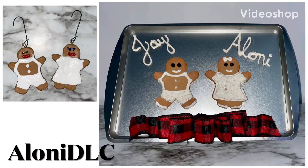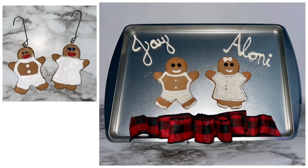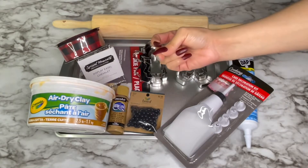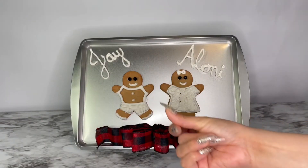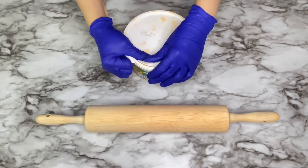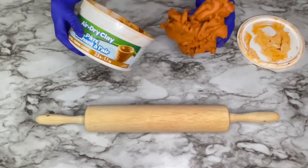Hello everyone, welcome back to my channel. My name is Zolani. Here's everything I used for this DIY — all my products are listed in the description box below. If you'd like to see how I went from this to this, please keep watching. To start making my gingerbread cookies, I use this air dry clay.